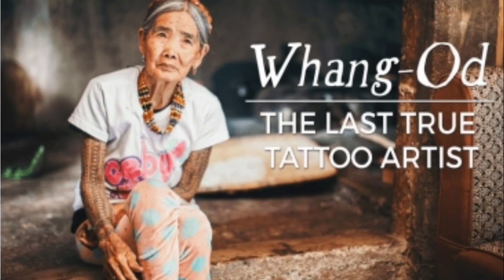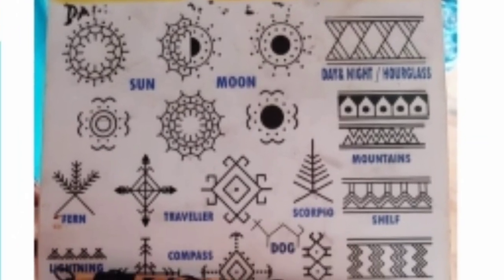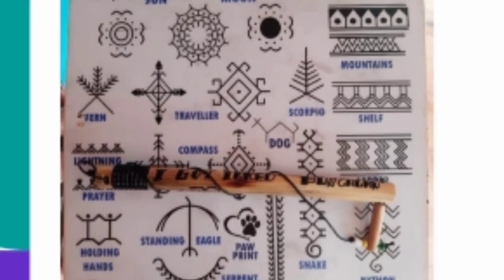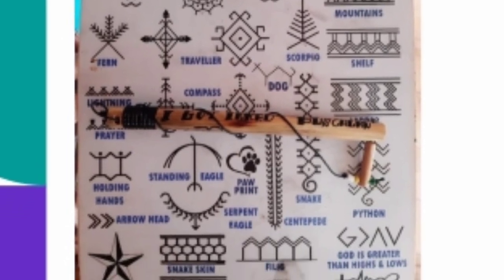Wang-od is the last Mambabatok, or traditional tattoo artist. The designs are connected with their rituals, traditions, social backgrounds, and values. They use different symbols on their tattoo like leaves, animals, sun, moon, and many more.